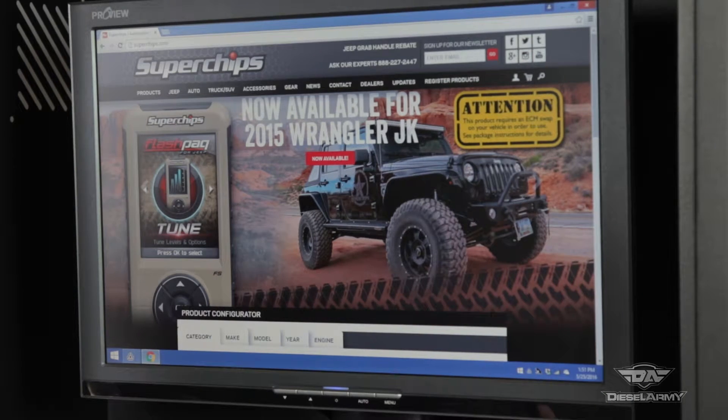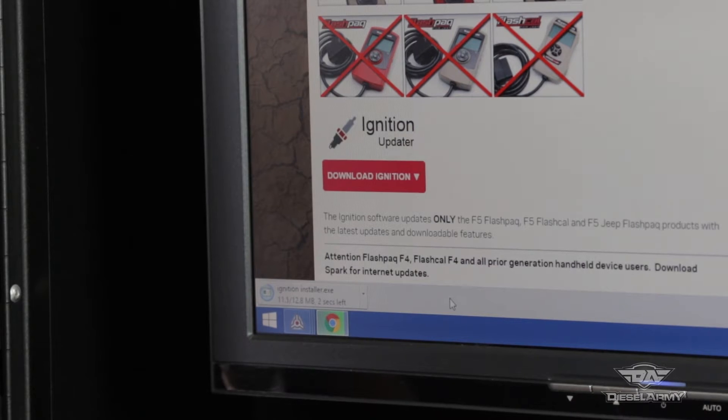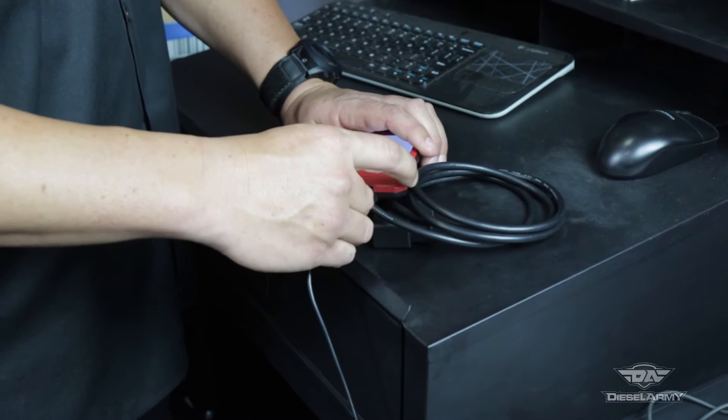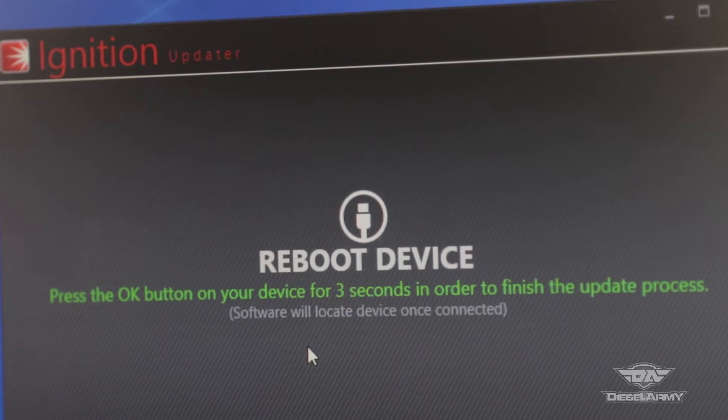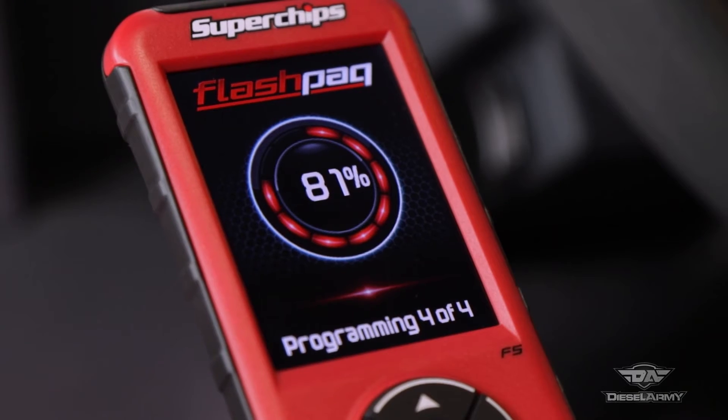The first step is to update to the latest firmware. Download the Ignition updater tool, connect the Flashpack to the computer and it automatically starts looking for updates. It has a higher resolution screen and switches from tow tune to economy tune three times faster than the F4.